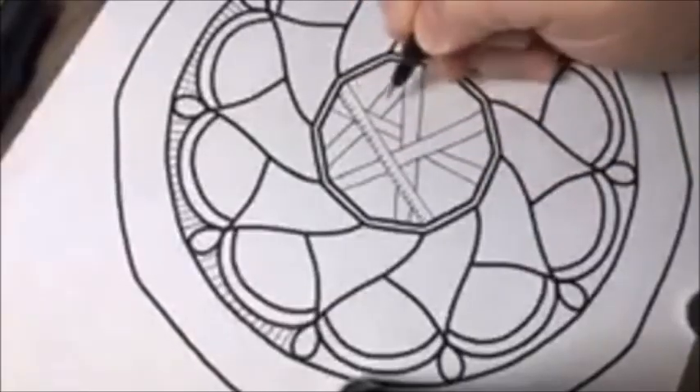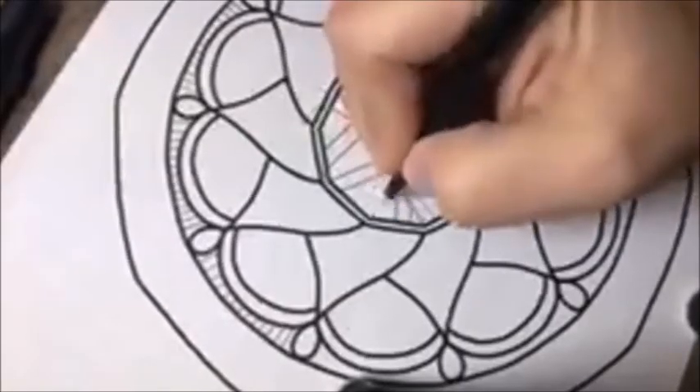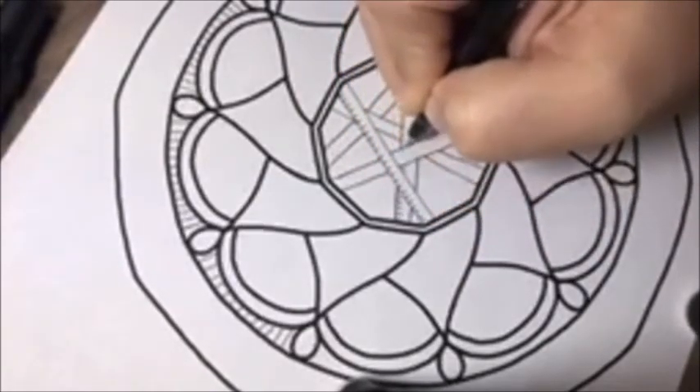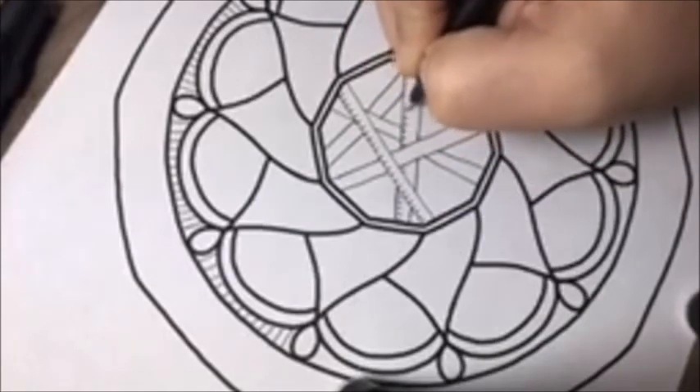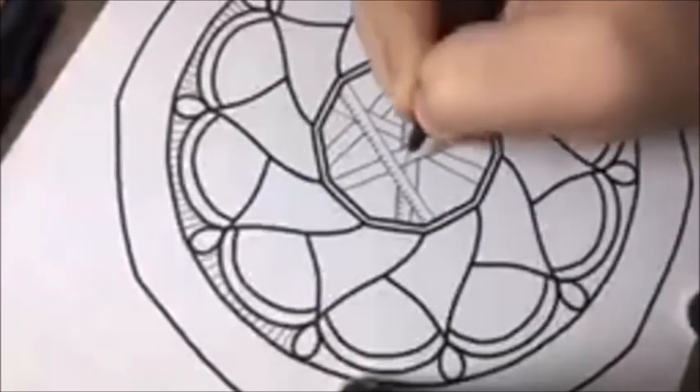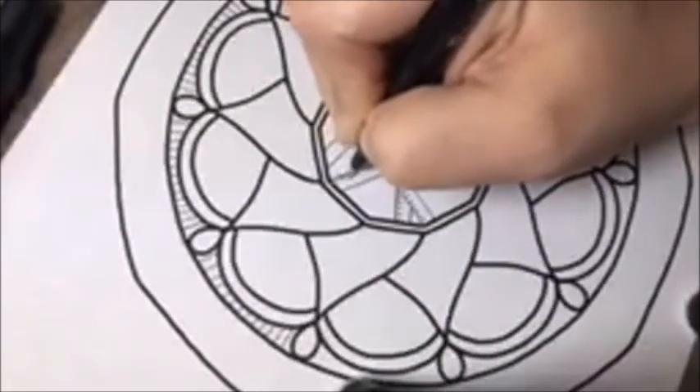What I'm doing now is just making little tick marks along each of these lines — drawing your little line and eyeballing it, just on one side.